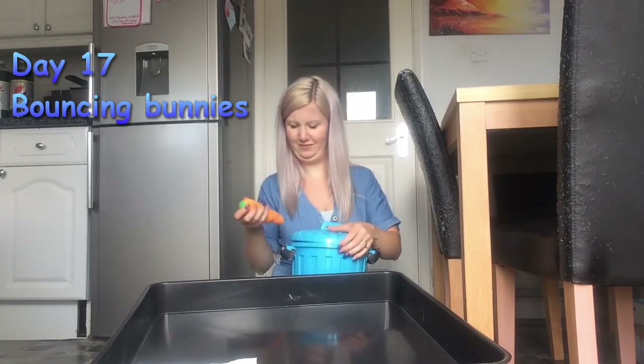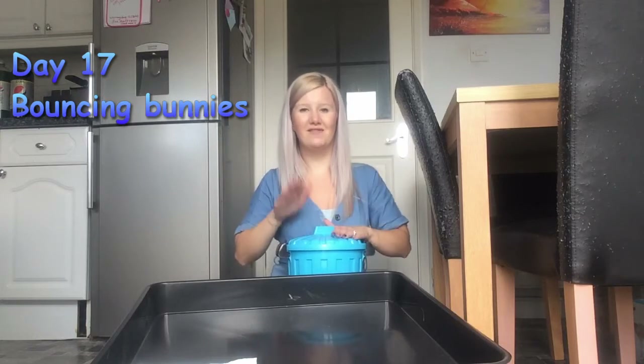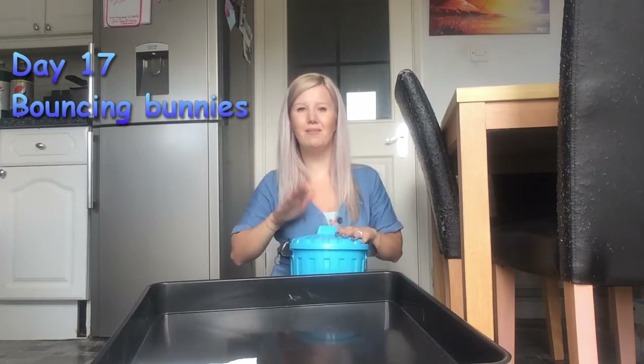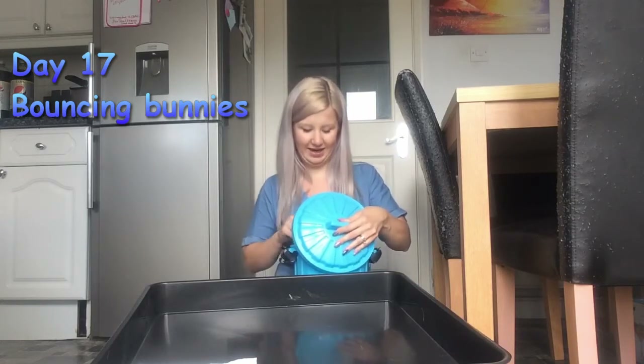It's a carrot. I've got something in my bucket, in my bucket, in my bucket. I've got something in my bucket, I wonder what it is. Look, what is it?